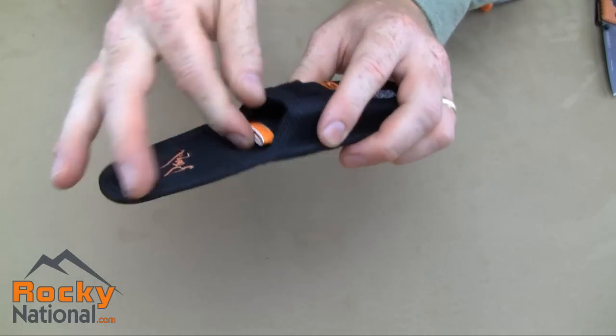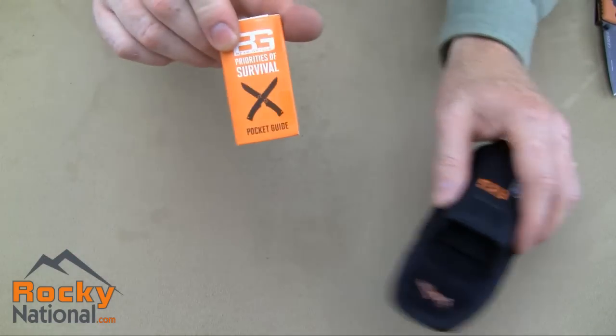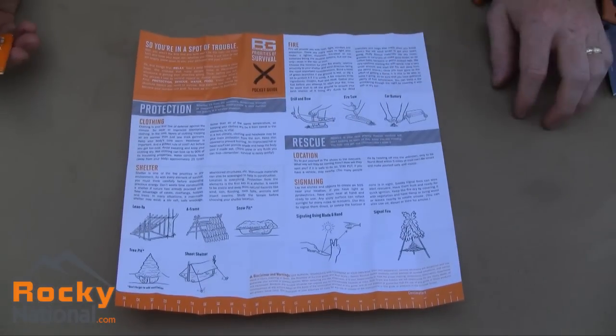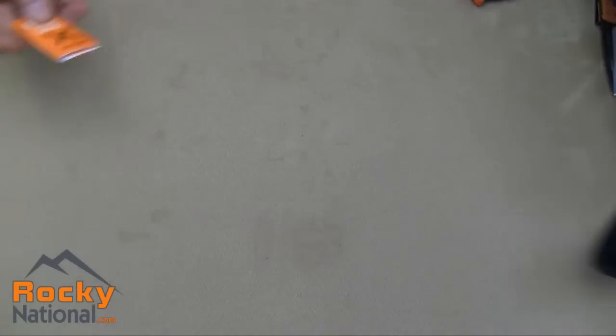In the sheath is a pocket where you carry your Bear Grylls Priorities Survival Guide. Basically that's just a cheat sheet, so if you get lost in the woods it will tell you how to do stuff. Overall, very cool.